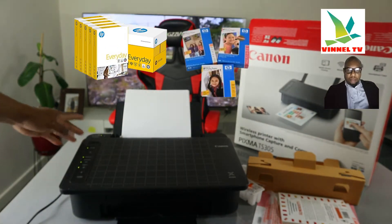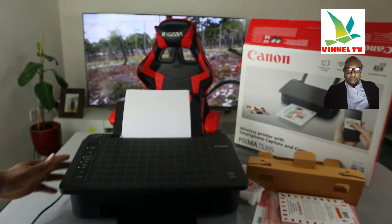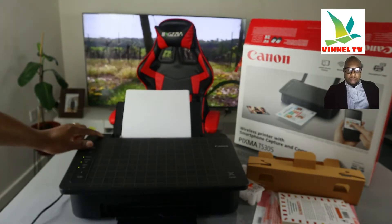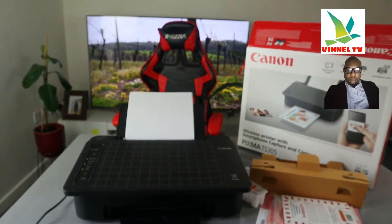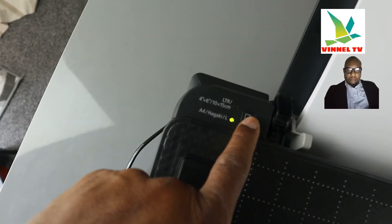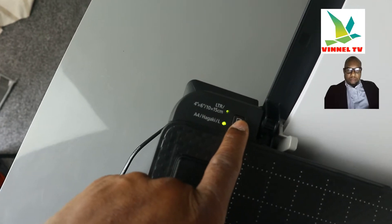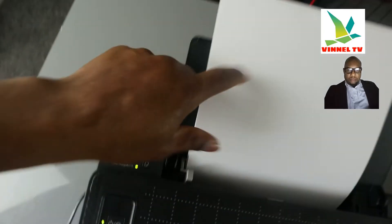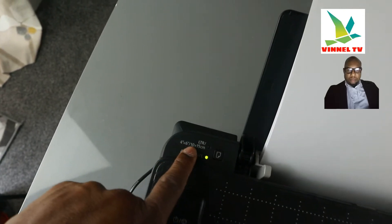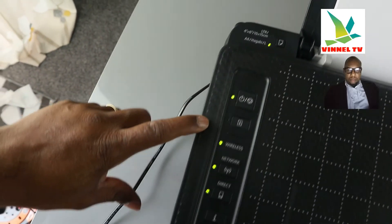This is the paper tray — we've loaded A4 paper right here. It can load various sizes of paper: 4x6, A4, and various other sizes. You can adjust it by moving from up to down. So that A4 paper is what you have here. If you load photo paper, then you change it to 4x6. This printer right now is connected to Wi-Fi network.